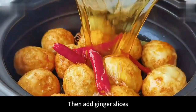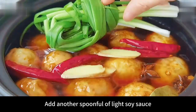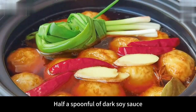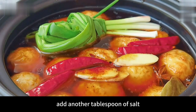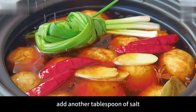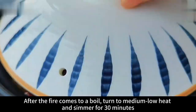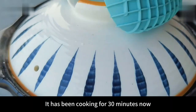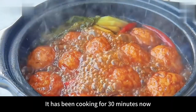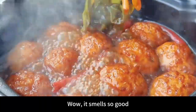Then add ginger slices and an onion knot. Add a spoonful of light soy sauce, half a spoonful of dark soy sauce, a spoonful of cooking wine, and another tablespoon of salt. Then close the lid. After the fire comes to a boil, turn to medium-low heat and simmer for 30 minutes. It has been cooking for 30 minutes now. Open to take a look — wow, it smells so good.